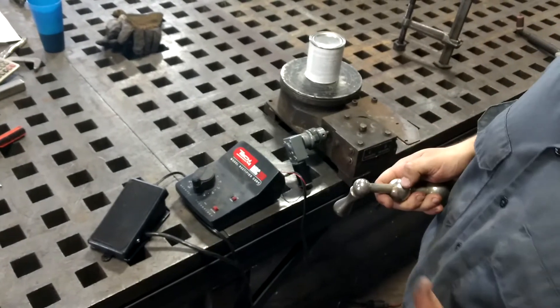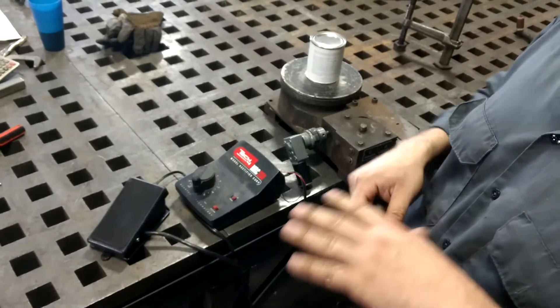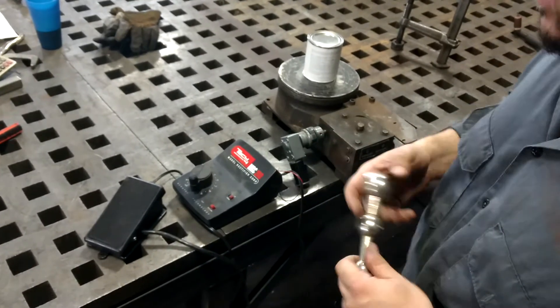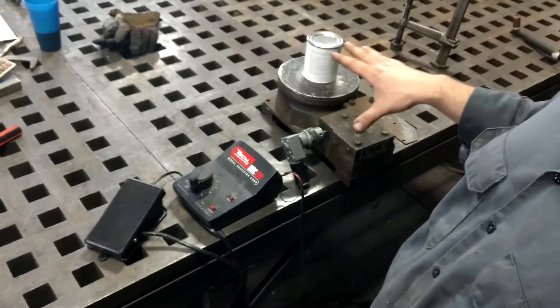What's up guys? Welcome back to another edition of Unsanctioned Fabrication. It's been a while since I produced a video, so we're going to do this quick and dirty because I lost my editing software. I just want to show you my proof of concept here for a motorized turntable.